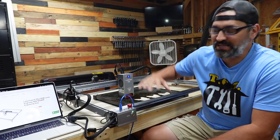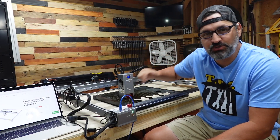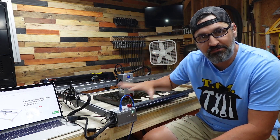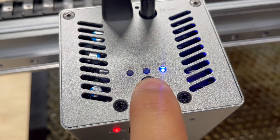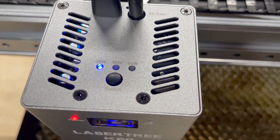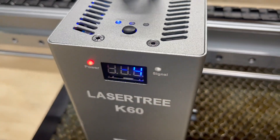Hey guys, what is good? Welcome back to the channel. On today's video, we have the Lasertree K1 Max here — an 800 by 600 millimeter footprint diode laser that has three lasers in one. It's a 20 watt, 40 watt, and 60 watt laser, which is ridiculously powerful for a diode laser.